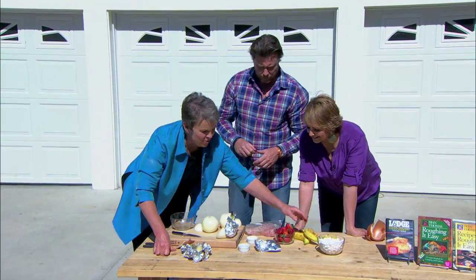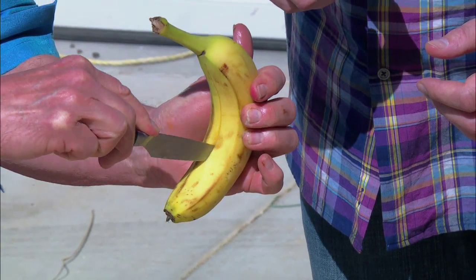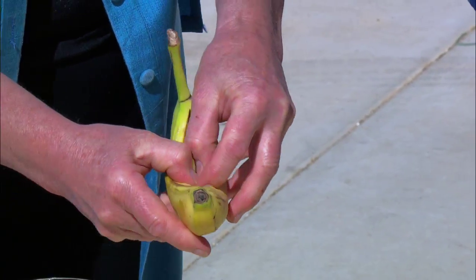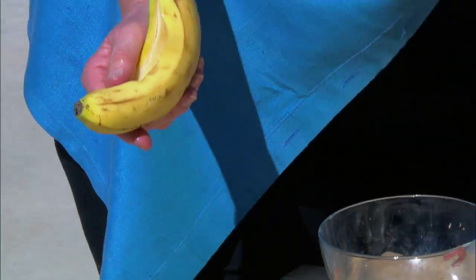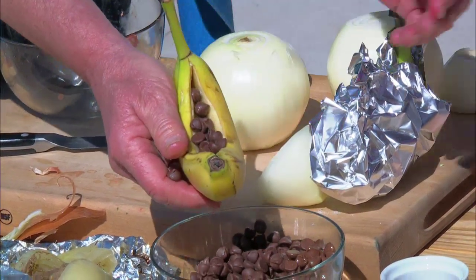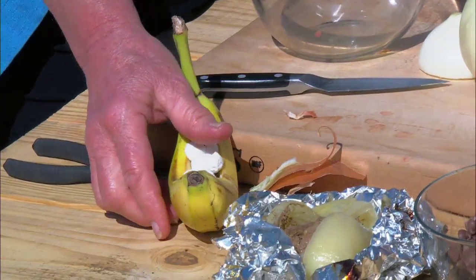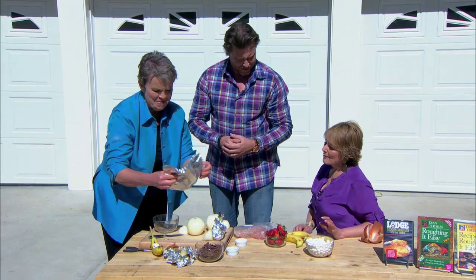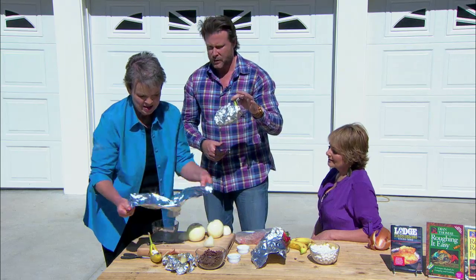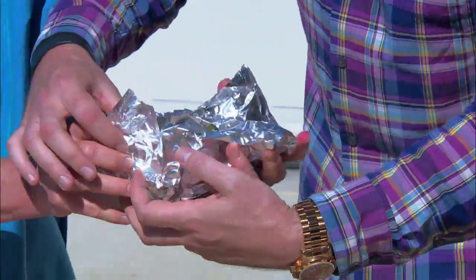Now for dessert — the really cool one. We're going to take a banana and again everybody can make their own. Place your knife and just cut it down and open it up like a canoe. We'll put chocolate chips in the center along with milk and marshmallows. You can also put pineapple and coconut, nuts and raisins, or other fruit like strawberries. Wrap it up in foil — just five minutes on the coals, that's all it needs.